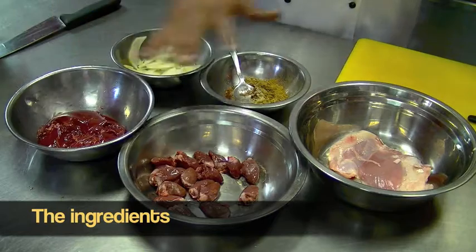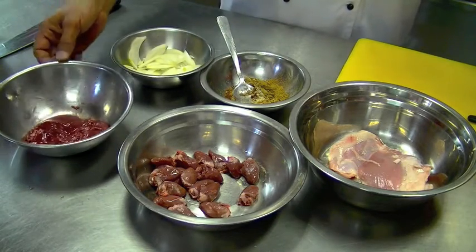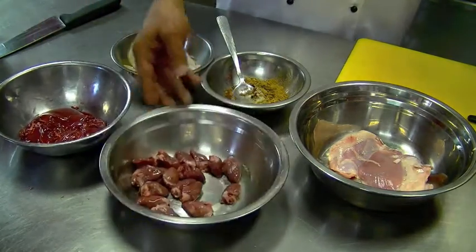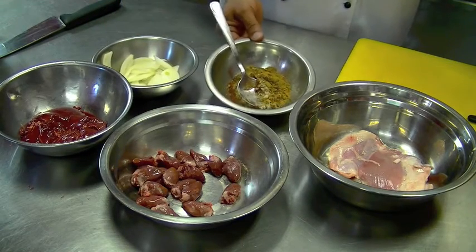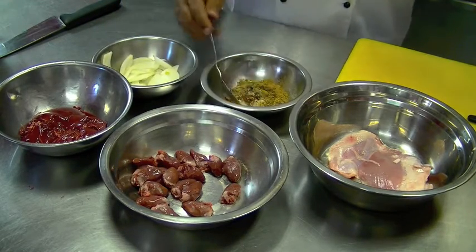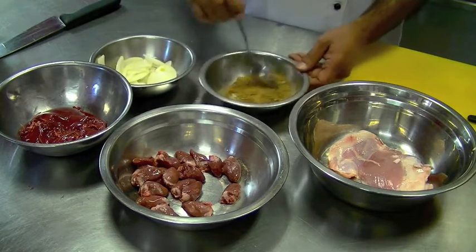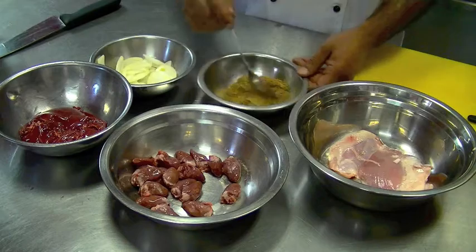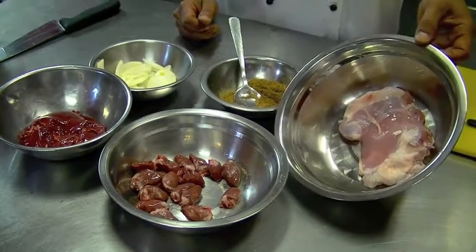To make a Jerusalem mix, we need a few ingredients. One of the ingredients is the chicken liver, chicken hearts, sliced onion and garlic, spices which is a mixture of paprika, cumin, cardamom and some of my secret spices, and a chicken thigh which will be sliced very shortly.